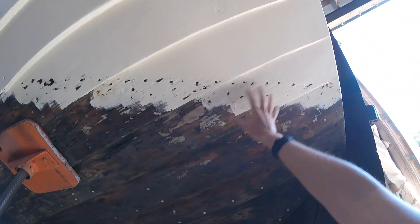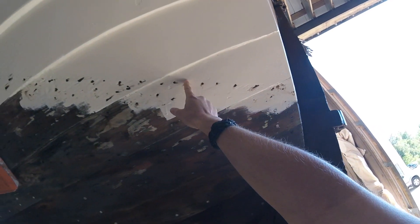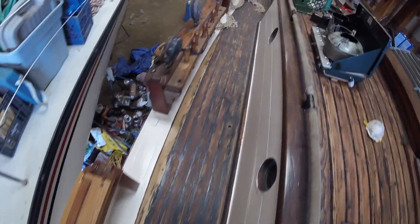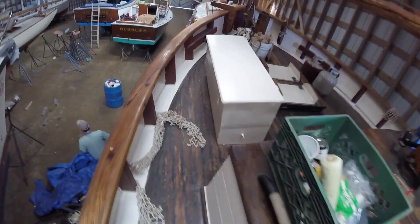I'm going to go along the waterline and fill more nail holes. This is where the paint came down past the waterline — at least we know where the waterline is, very obvious. Look at that — painted the bulwarks on the cabin side. She's looking pretty now.